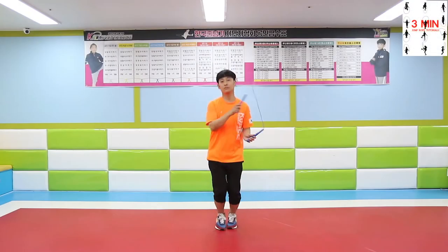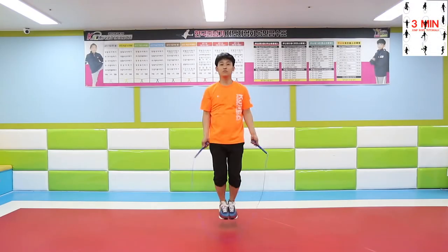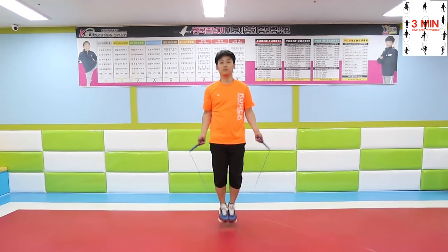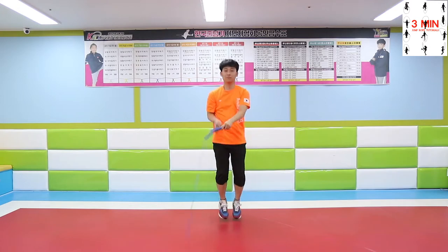3 minutes jump rope. Today we are going to be learning side swing jump. It is going to be easy since we already learned side swing for beginners.